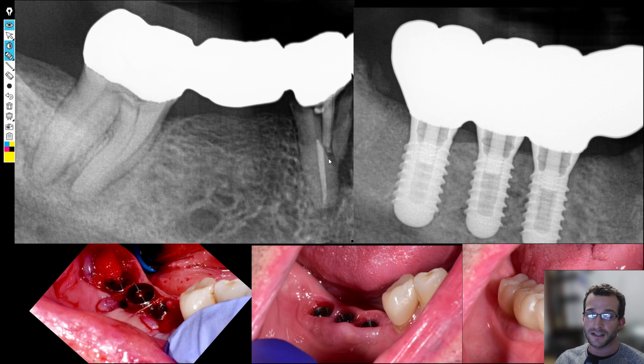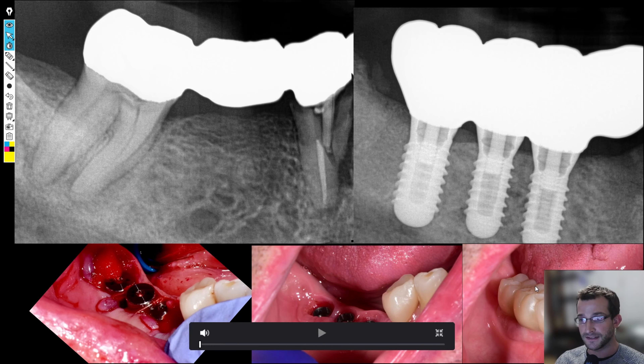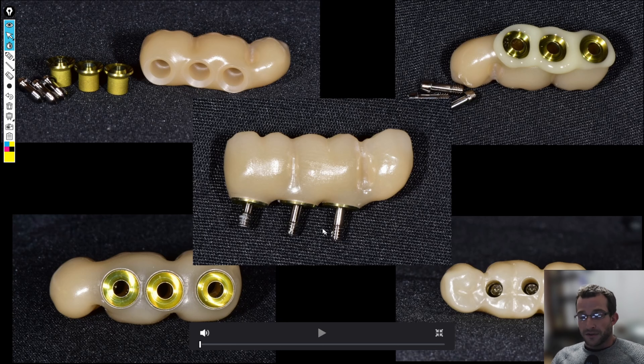So we did an immediate surgery and a delayed loading. Here's the surgical phase: after the surgical phase, we extracted the teeth, placed three tissue level implants in the site. Three months later we got them back — tissue looked good, implants were well integrated. And then one week following, we made a bridge in-house on the Roland 52D.